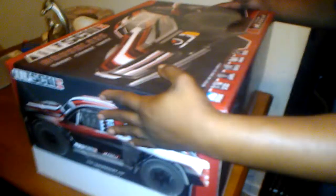It's gonna scat like a rat — this is the brushless short course truck, Team Red Cat SC10E. Yes sir, ain't this thing lovely? Look what we got in the box.